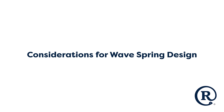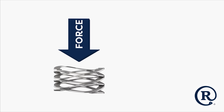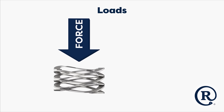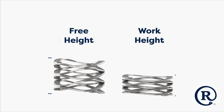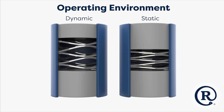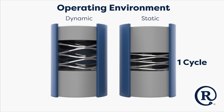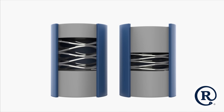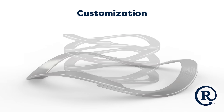When specifying a WaveSpring for your design, several key factors must be considered. Understanding the application requirements and operating environment is crucial. To select the right spring, it is essential to determine whether the spring is dynamic or statically compressed, define the load and cycle life requirements, and consider any environmental conditions that impact material selection.